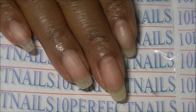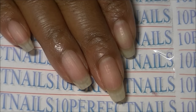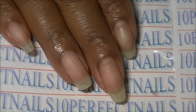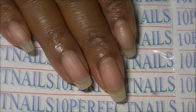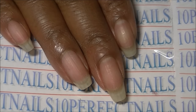Hi everyone, this video is about my nail care regimen. This is a highly requested video — every time I do a video and show my bare nails, or every time I post a picture on social media whether it's Facebook or Instagram, someone will eventually ask me what I do to take care of my nails. This is just what works for me.